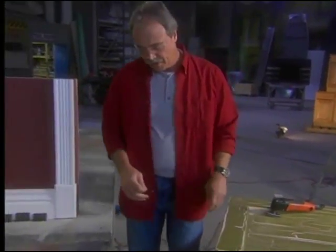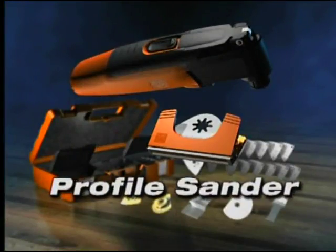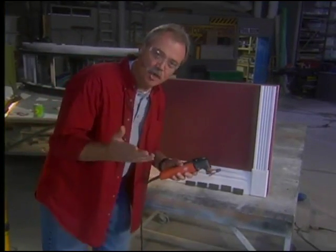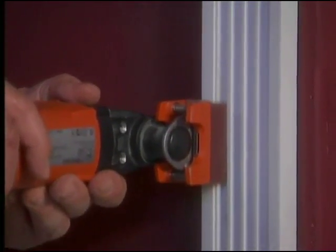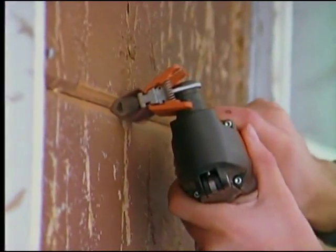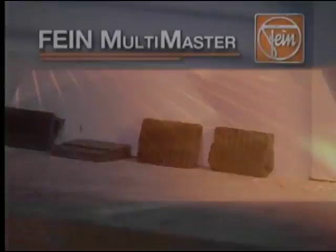Let's walk over here now. We're going to show you something else that's included in the kit with the Multimaster — it's a profile sander. If you had to sand this, you're going to do it by hand; no tool is going to get up in there. But watch this. Regardless of the shape or the contour of the molding, Multimaster has an attachment for it.